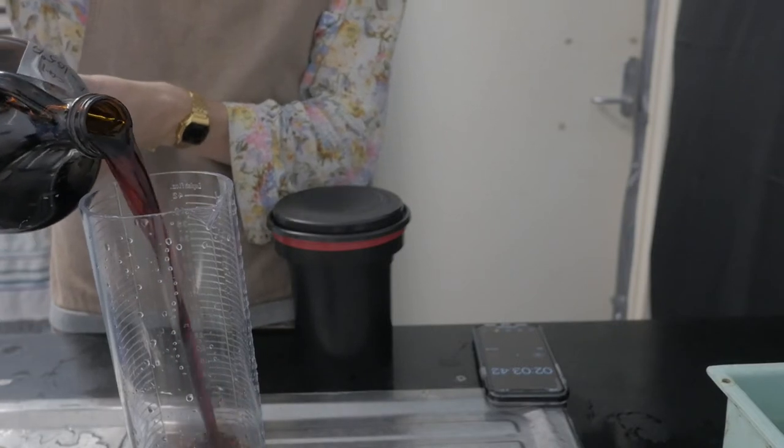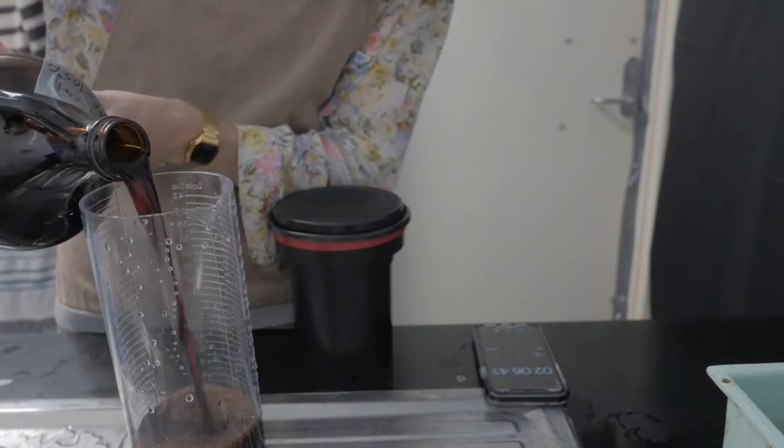Now we start developing. First, measure out the chemicals into graduated cylinders — you don't have to be too exact, but aim for about 600ml for a 120mm film in your Patterson tank, which is really the obvious choice for tanks. Measure out your developer into one cylinder, and while doing your agitation you rinse it out and reuse it. The three steps in this process are: developer, then blix, then stabilizer.